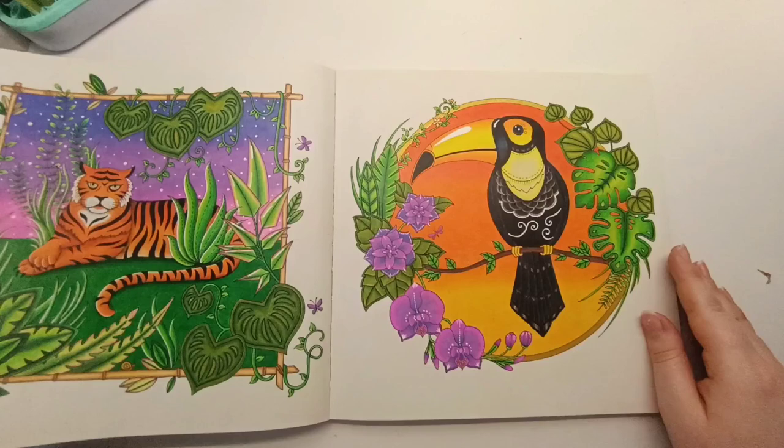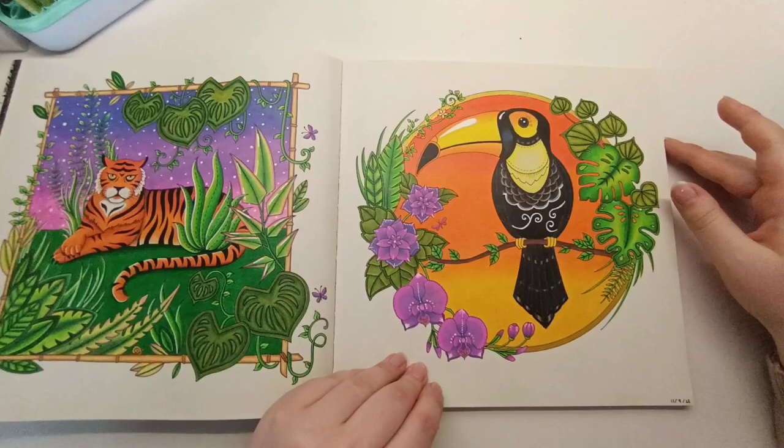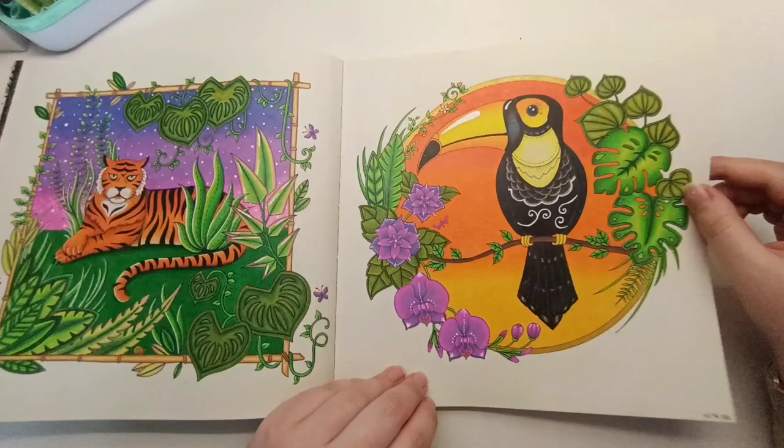I colored the toucan page opposite to match the color scheme, so I've got a purple background, purple flowers, orange tiger, and orange background — the same color scheme for the leaves. I really like how this one turned out as well, with a bit of gold gel pen on the outside circle.